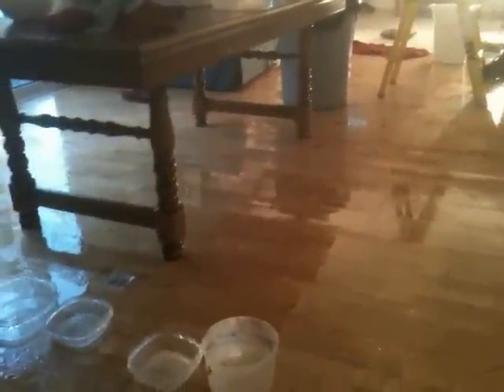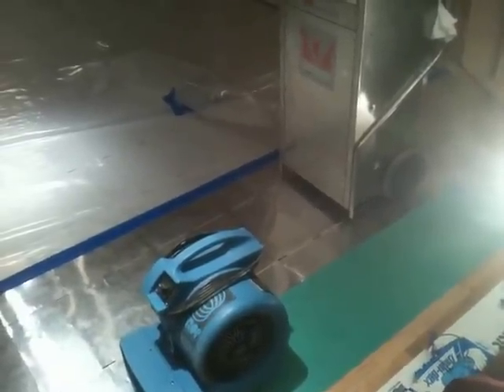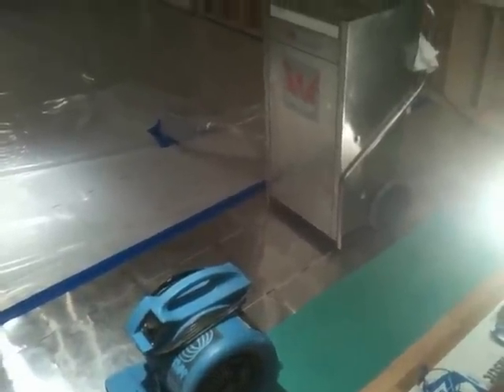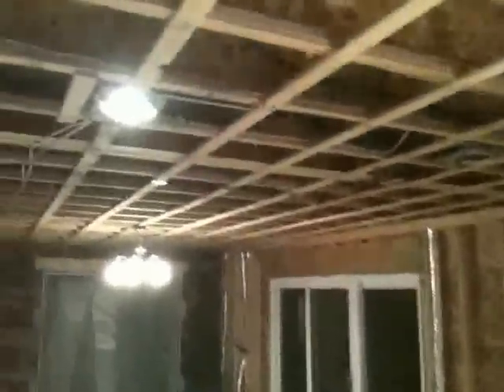Clay King, AAA Flood. Hi, this is Clay King from AAA Flood Drying and I'm here at this house in Acton, Massachusetts. They've had a top-down flood where water started on the second floor and it came down through this finished ceiling.